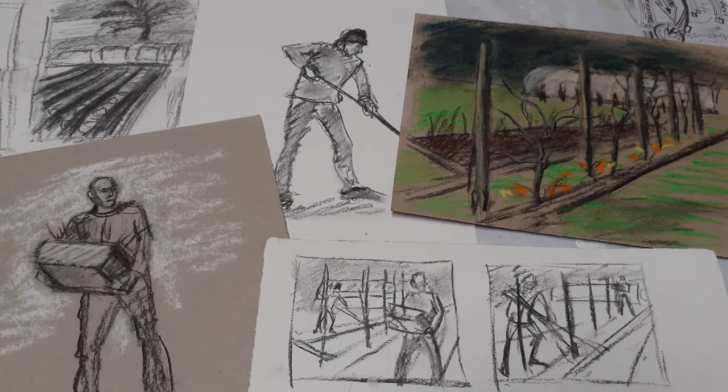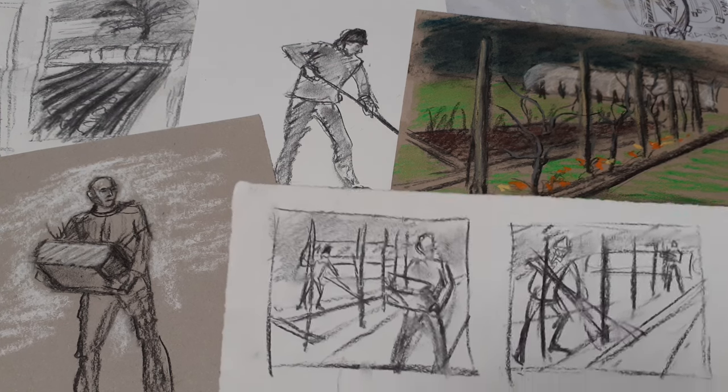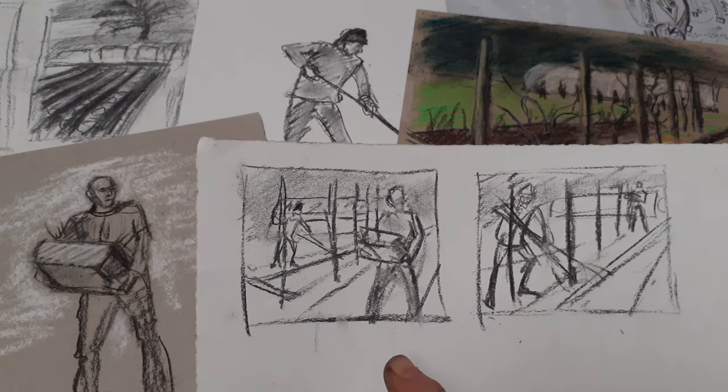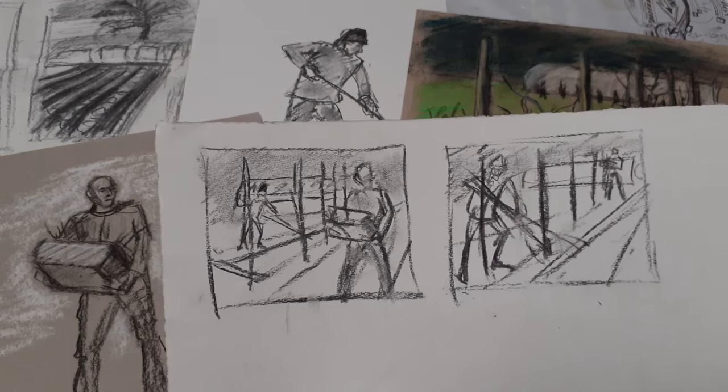I've collected together all my sketches of the Gardner model and the drawings that I made in Jock Tamsin's garden. I have made a start on a couple of thumbnail sketches where I have put two of the figures into one of my chosen settings, and I'm going to demonstrate that.